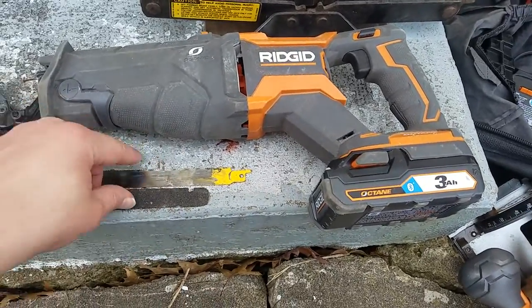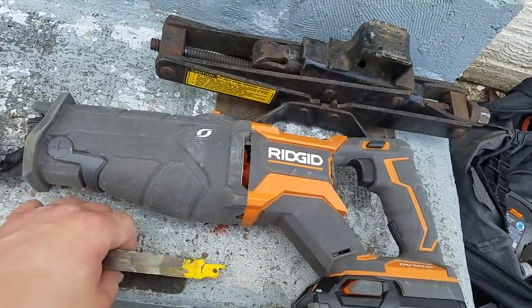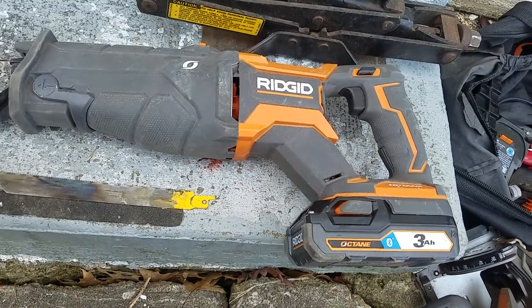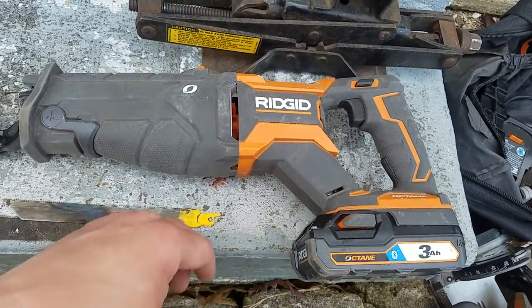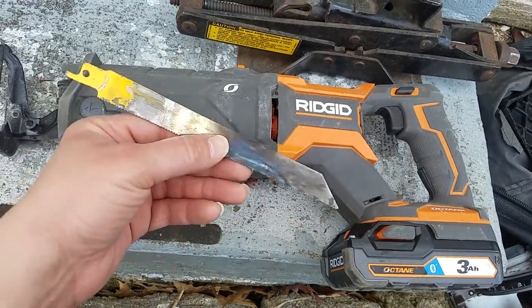What is up y'all, this is JT. I just wanted to make a quick point - this saw is amazing. It's almost as powerful, if not more powerful, than the normal Milwaukee Fuel. It's an amazing saw - it hardly ever bogs down.